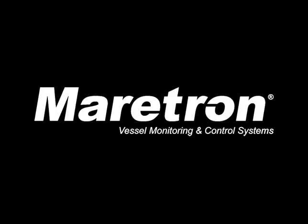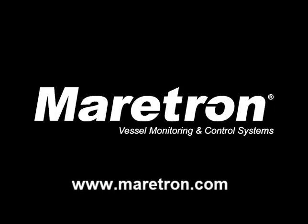Please refer to the Maritron website for details on system-level implementation and configuration of BNWAS. Watch for more videos in this series describing more of the features of Maritron N2KVUE.